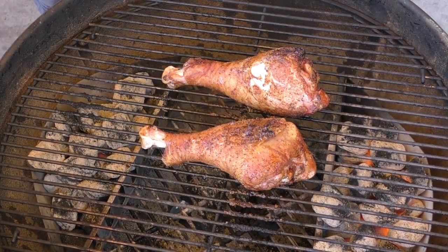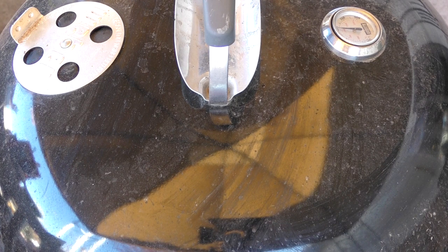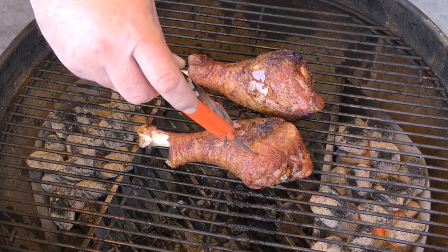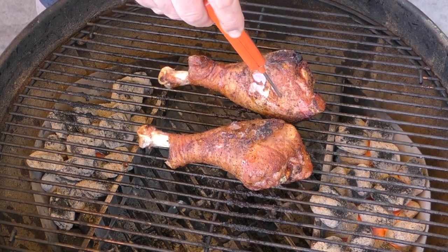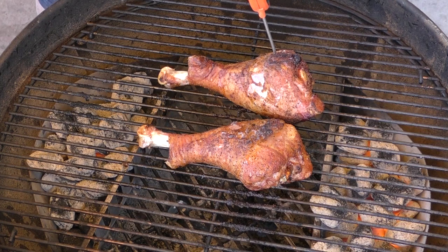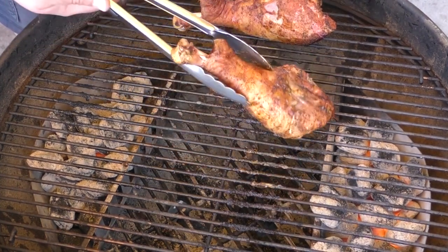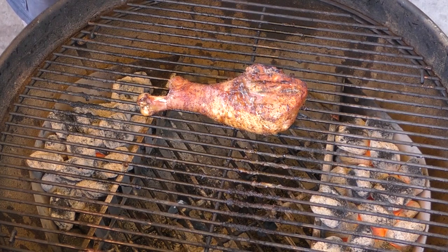We're gonna give another 15 minutes and then check them out again. By the way, we're running at about 400 to 450 for temp. Timer's gone off — let's check the temps. Going into the meaty part, it's about 158 to 159. Check the meaty side on this one — we're over the mark at 181. Let's check the other side — we're at 168. I'm going to pull the done one off to the side, bring this one over, flip it, and put it where there's less heat just to let it sit. Give this another 15 minutes.